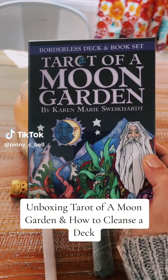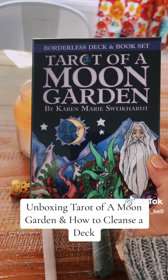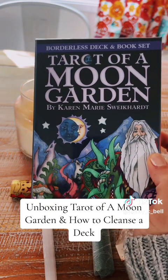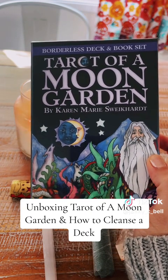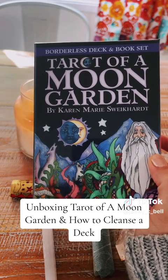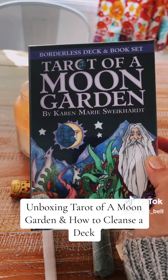Hello, Tarot Witches! Today I want to show you how to cleanse and bless a deck. This process works for brand new decks or used decks that you maybe bought secondhand or found rummaging around the thrift store. It's also great to do around a new moon, but you can do it anytime.